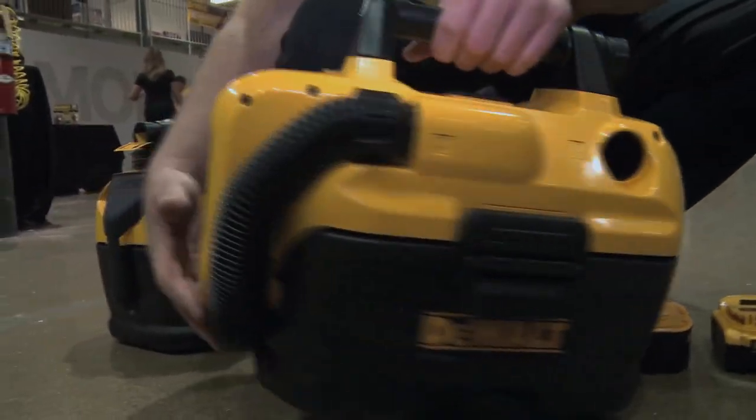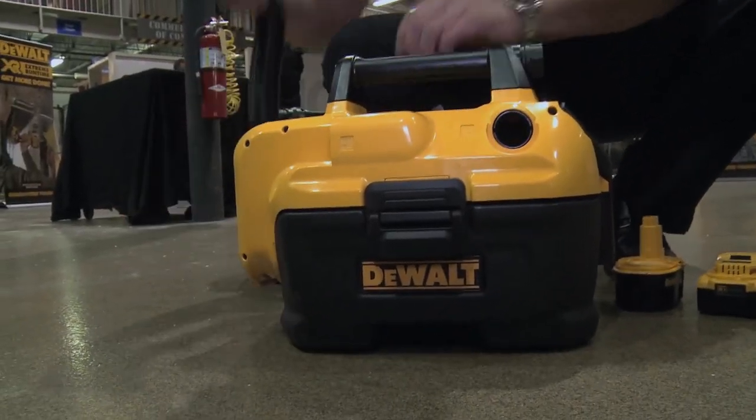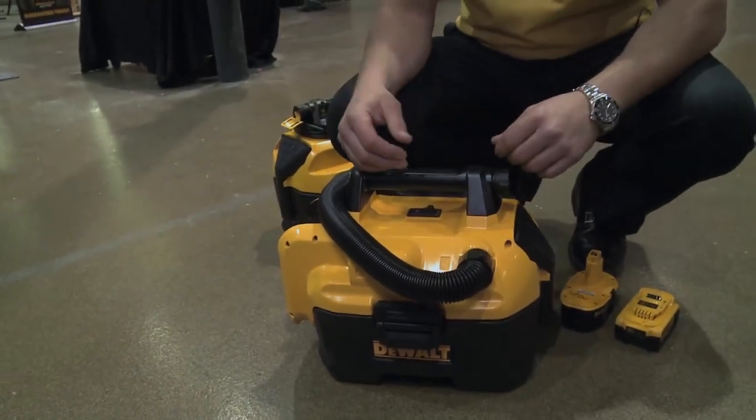It has onboard hose storage as well, and it uses the same exhaust port which allows you to twist, unlock, and lock in for blowing off or cleaning applications.